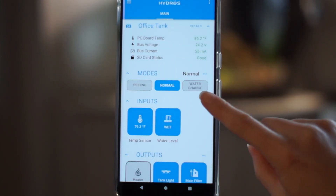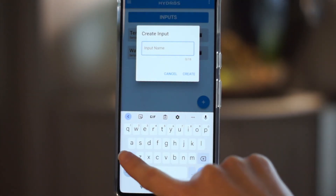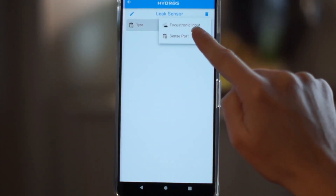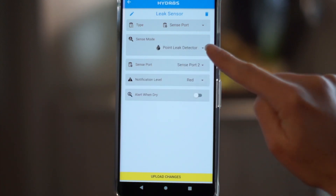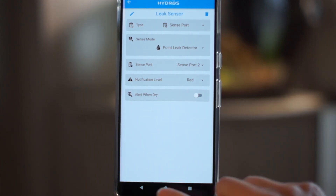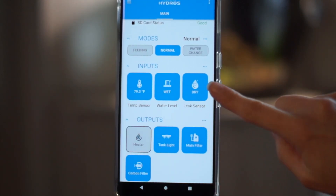Simply add a new input, enter a name, choose the type and preset, assign a location, and then adjust notification levels. Finally, click upload. And just like that, I have added a leak sensor to the Hydros system.